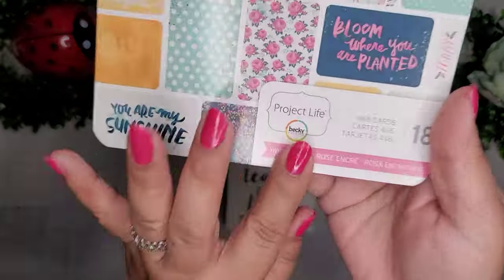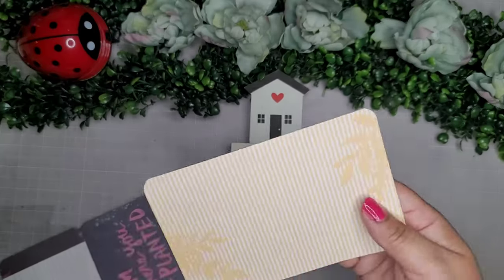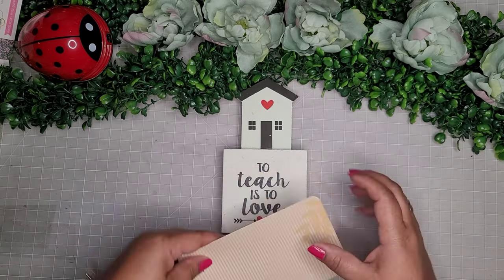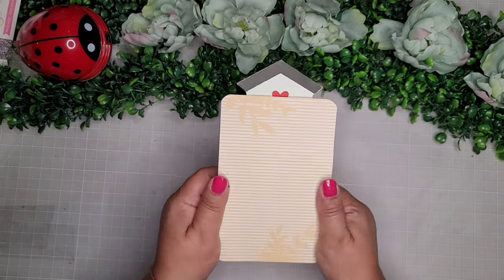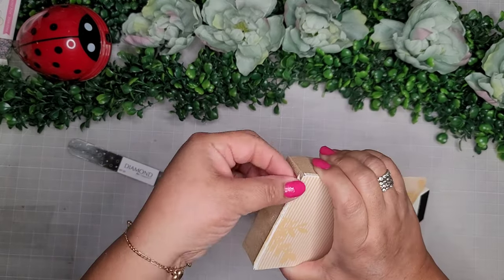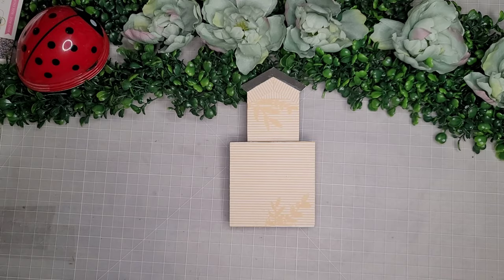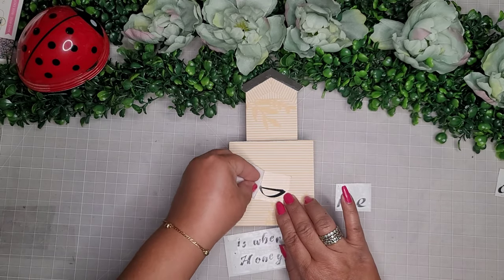For the next part I'm taking this little house from the Dollar Tree — it's made out of MDF wood — and one of these Project Life books with little cards in it. I pulled out a yellow card, put a little bit of glue stick on the front, and placed the card on top, pressing down to find the form. Using a nail file I file off the excess, going all the way around. Then with my Cricut I cut out a little phrase that says 'home.'